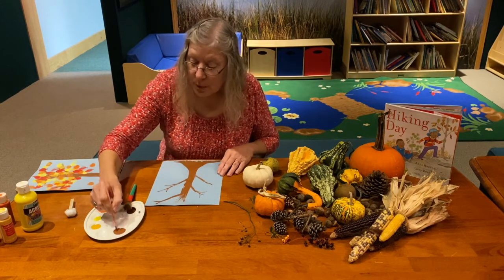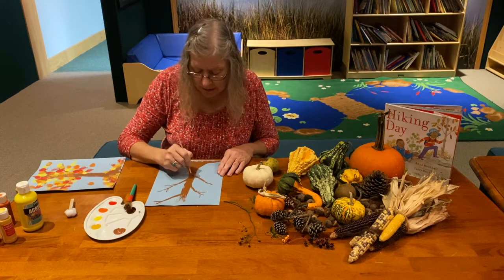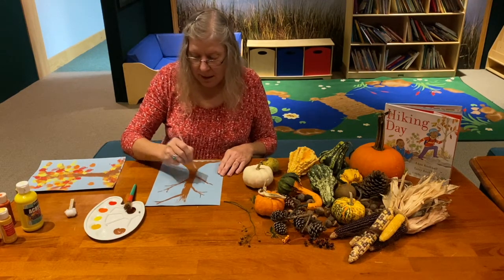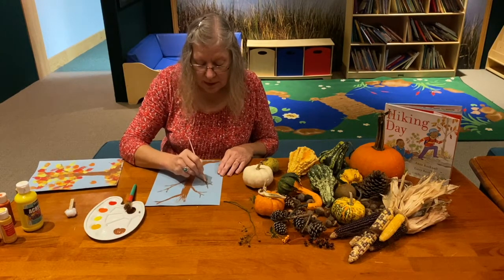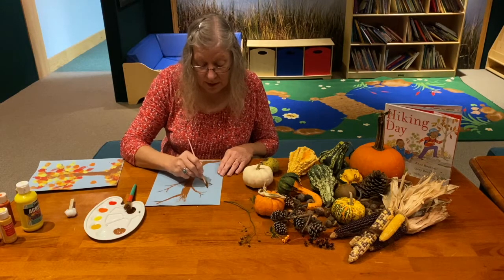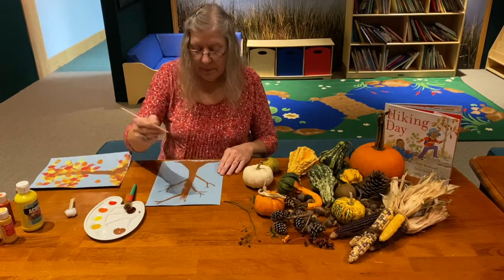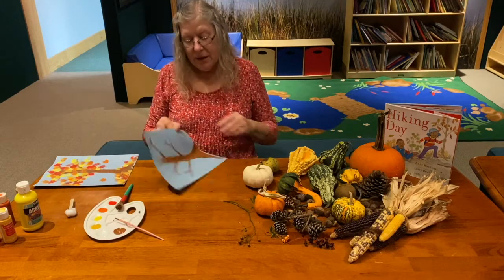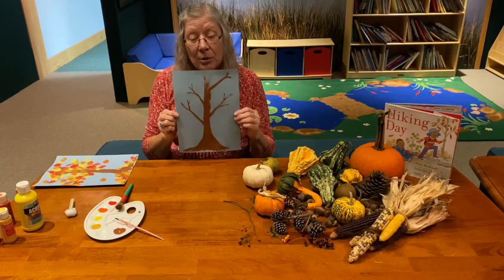I'm only going to be using one cotton ball today and I'll move it around, but you can definitely use more than one. I think this is a good enough start for my tree.